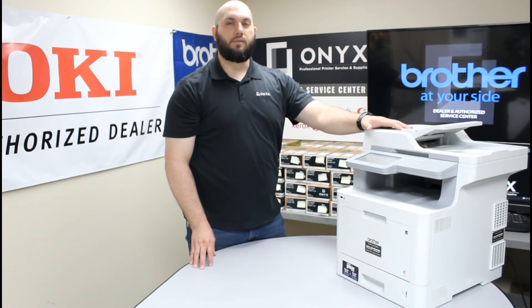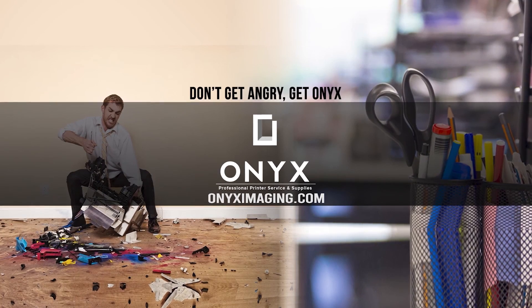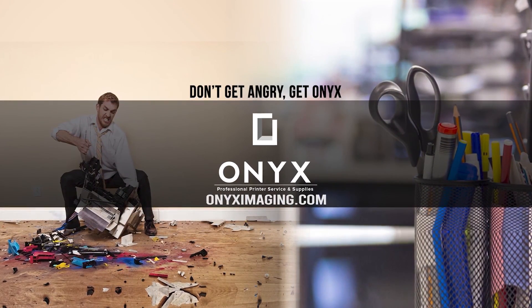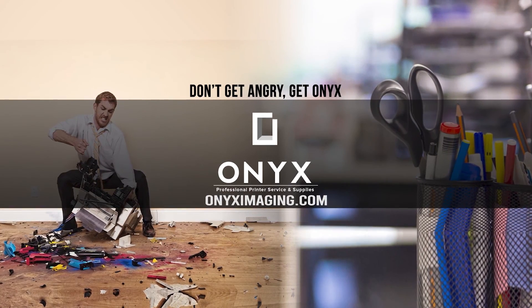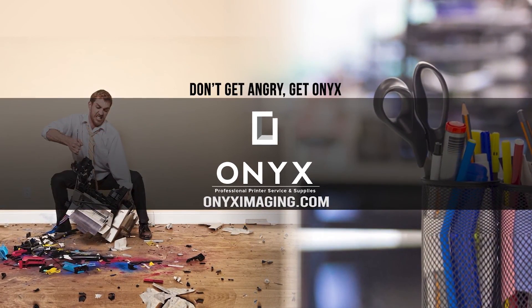So now you have successfully replaced your belt unit and you have told the printer that you replaced that belt unit, so it has reset your belt counter and that error message will go away until it is time to replace that belt again. We hope that helps. If you have any questions or concerns please feel free to reach out to Onyx — we would love to help answer those for you. If there is any way we can help supply any of your printer or office supply needs please feel free to reach out. If you are interested in how you can receive free labor on all of your service calls as well as how to qualify for free printer upgrades, contact us today. We are here for all of your printer and office supply needs.